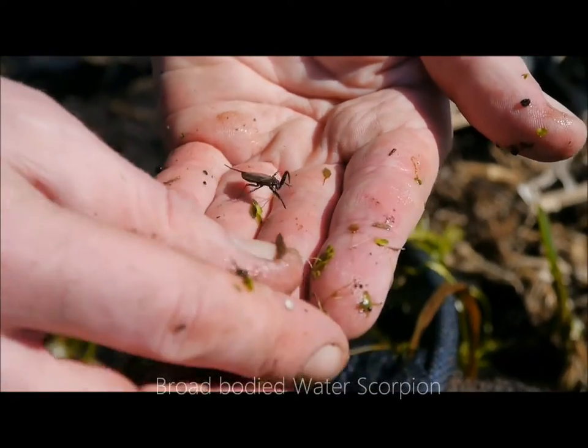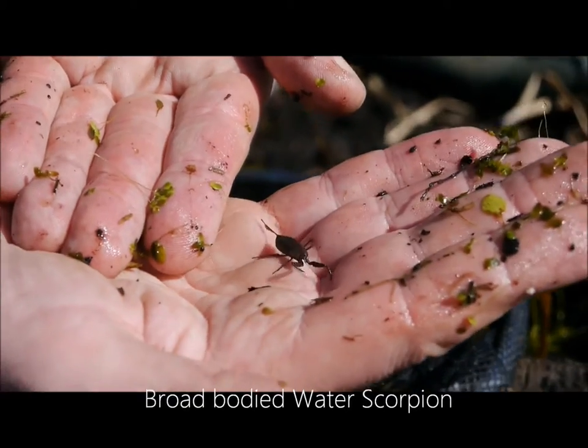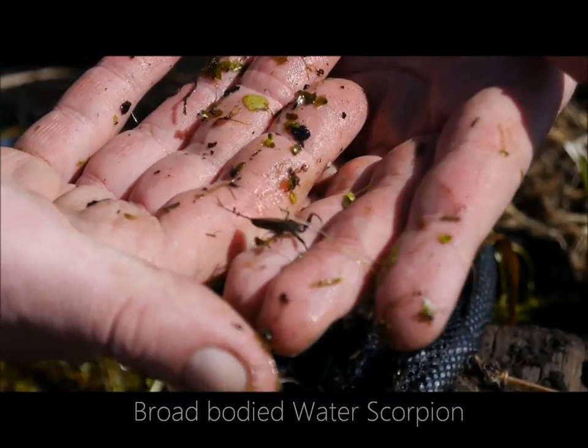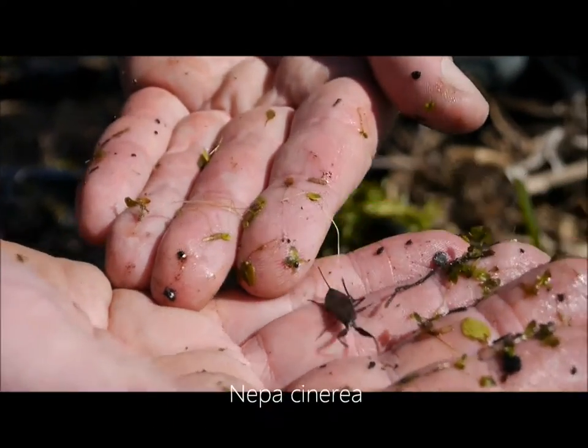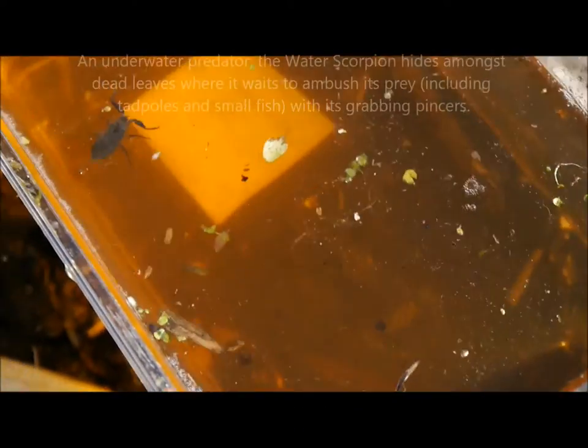Tell me about this. Right, that is a water scorpion. There are two species of water scorpion in the UK — the broad-bodied one, which is this one, and the long water scorpion which is about that long. It's got a little siphon at the back to breathe through.